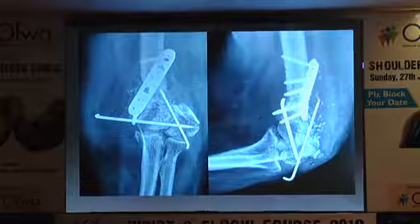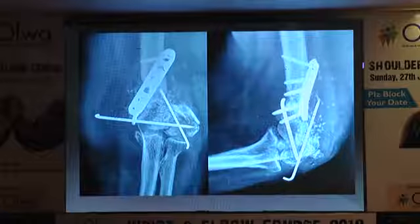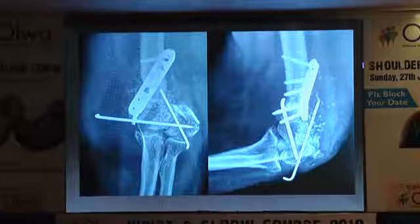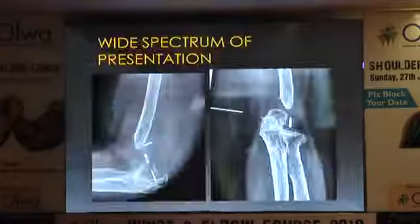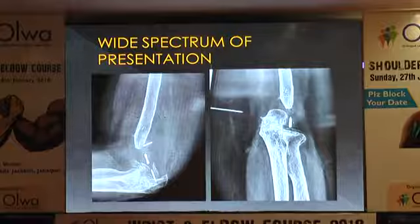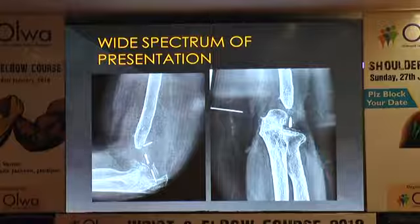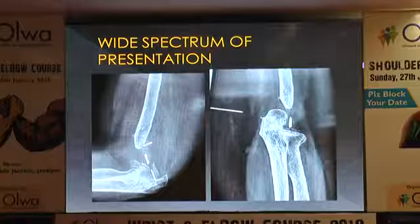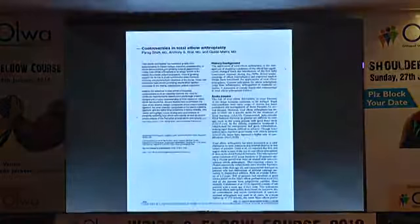Unfortunately, we still end up with situations in this day and age where improper initial fixation leads to situations where you might have to salvage the elbow joint. The more logical way is to replace it. This was a lady who was working in Sudan and came to us with literally no distal humerus left. She was working with the United Nations and wanted some kind of function back, and I'll show you what we did for her.